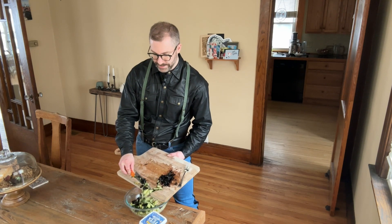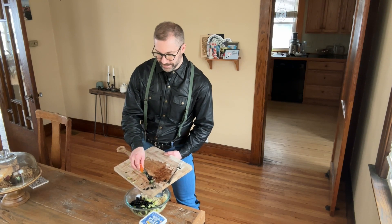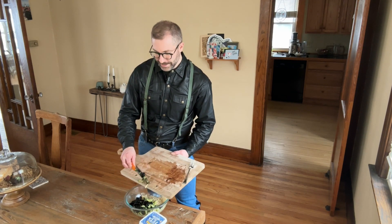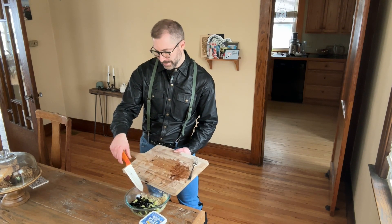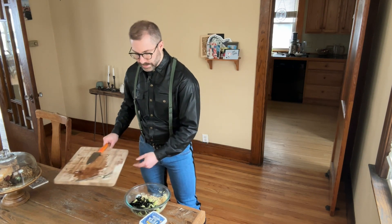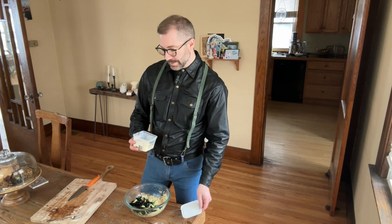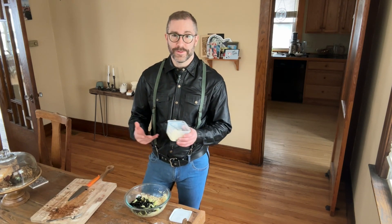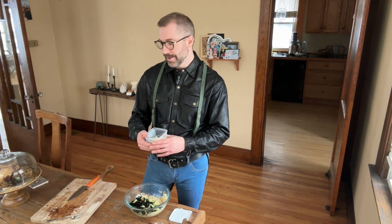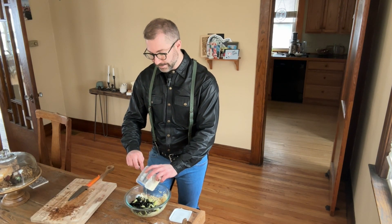I already have them pitted because I don't want to lose a tooth. So if you're going to use those, I highly recommend doing that work or just buying them pitted. To that I'm going to add some feta cheese. If you happen to be vegan, you could certainly add any of the multitudes of vegan cheese — there's vegan feta, and I also like vegan mozzarella. I think that's very tasty.